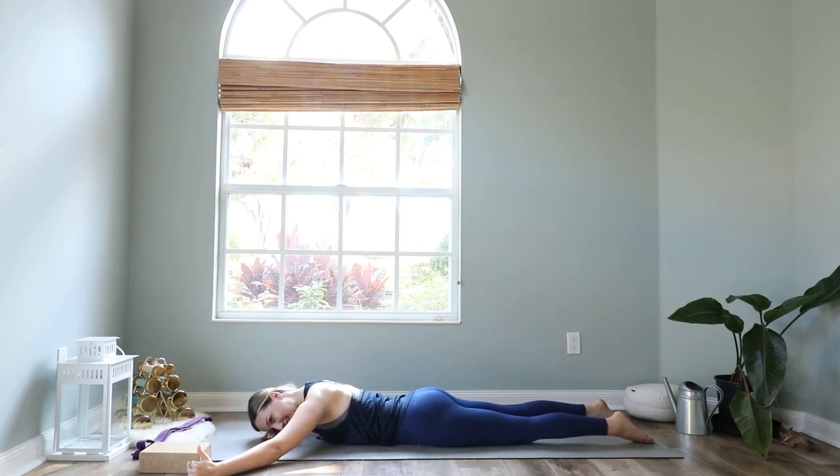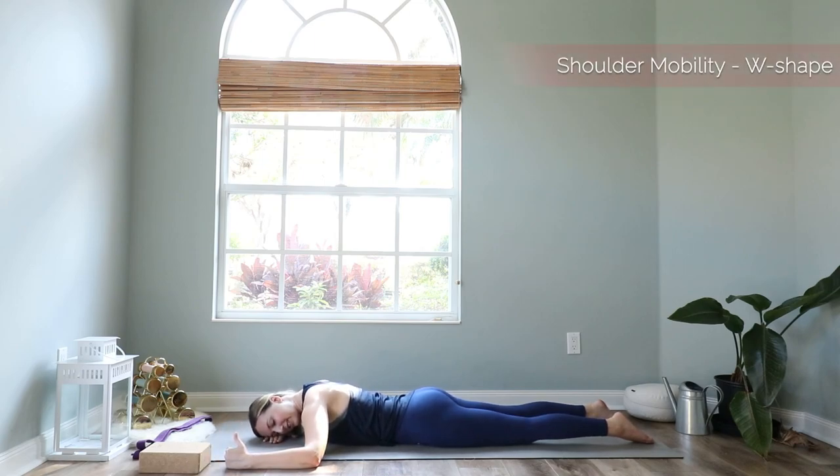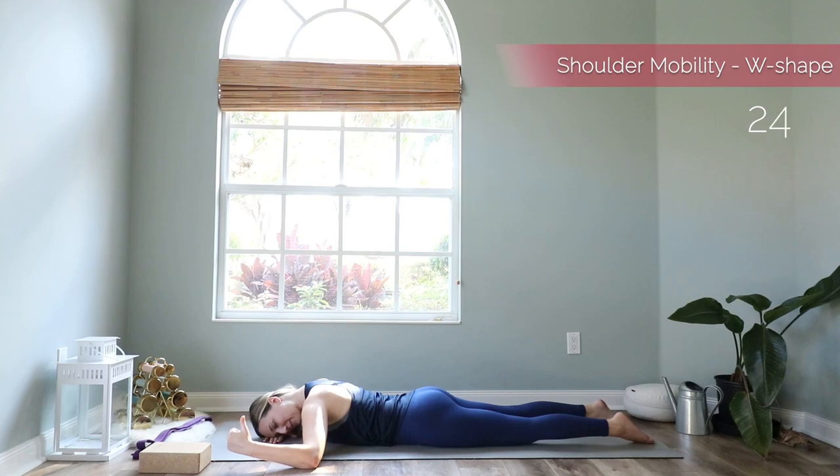Then keep your hand with thumb up but come to a more W shape with the arm — your elbow is in line with your shoulder and stays on the mat. Lift up your thumb and your wrist a little bit and bring it back down. Four more — lift up, and one more.